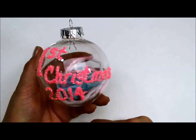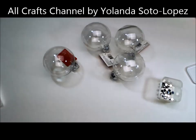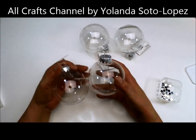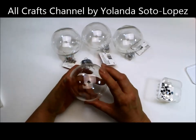Please hit the like button and subscribe if you haven't already done so. Let's get the party started! Hello everyone, this is Yolanda from the Outclass Channel, and in these next few videos I'm going to try to show you different ways to make some Christmas ornaments.